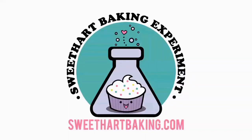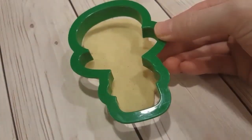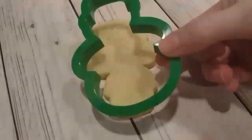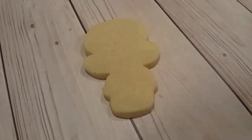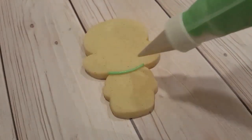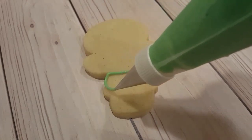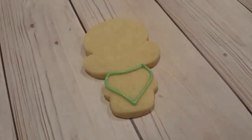Welcome to another episode of Cookie Vision. In this video I'm going to be making some mermaid sugar cookies. I didn't actually have a mermaid cutter so I used a snowman cookie cutter flipped upside down, as per Sweet Sugar Bell's tutorial on her blog, which is an amazing tutorial and a really great idea for repurposing a cookie cutter that a lot of us already have.